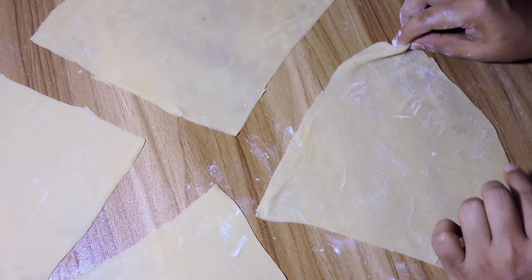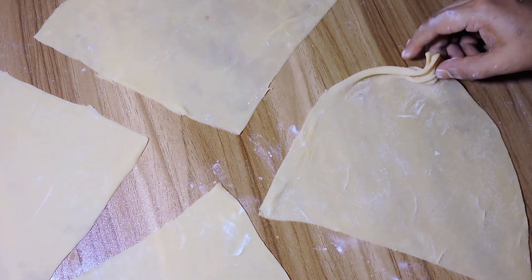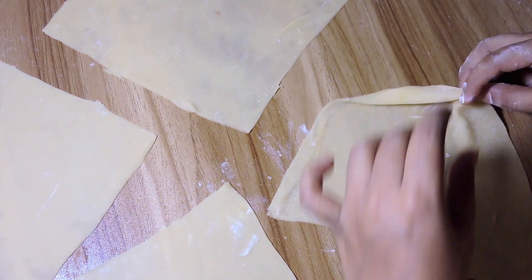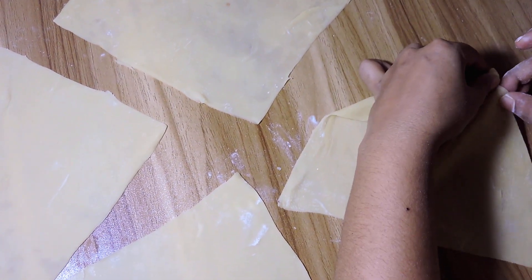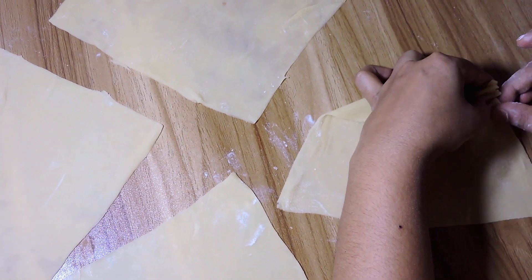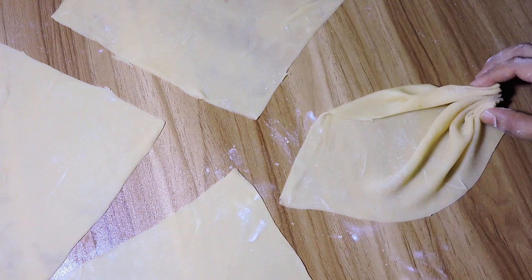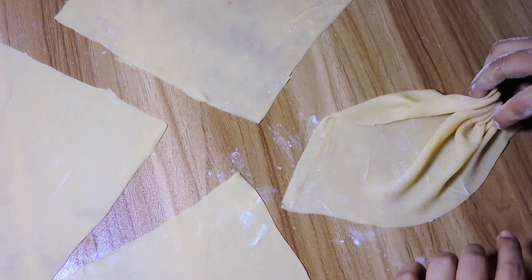Let's go with the bowl. If you use this bowl, I will give you a cup of the bowl. Let's make it.